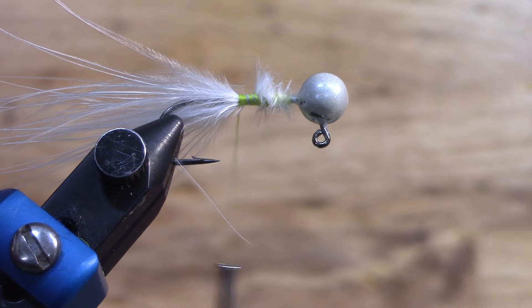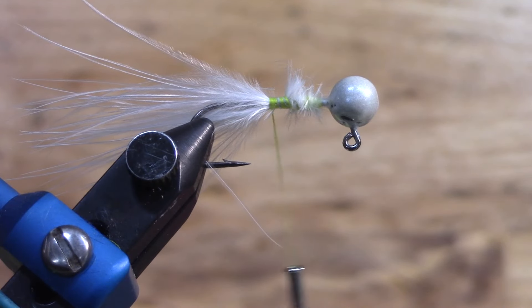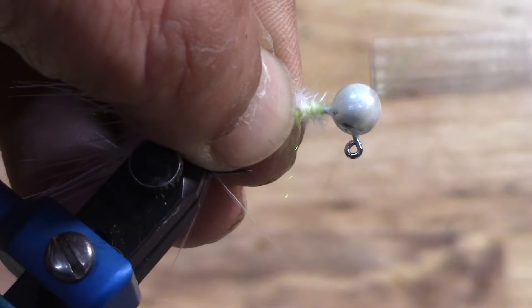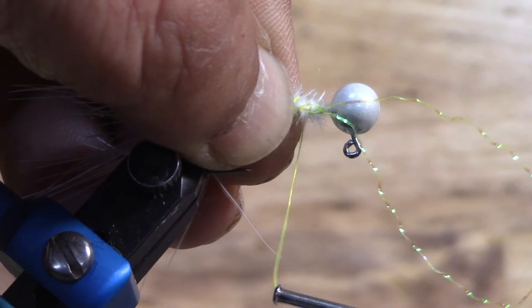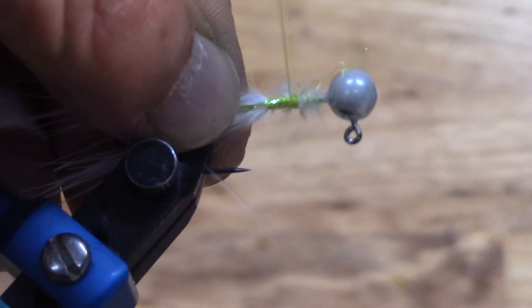Next up we're going to be using the same color crystal flash as the thread — it's kind of a chartreuse yellow. We'll get our crystal flash, fold it over, and do two pieces on this one side. Do the wrap loose at first so that it stays, and then we can wrap it up a little tighter.